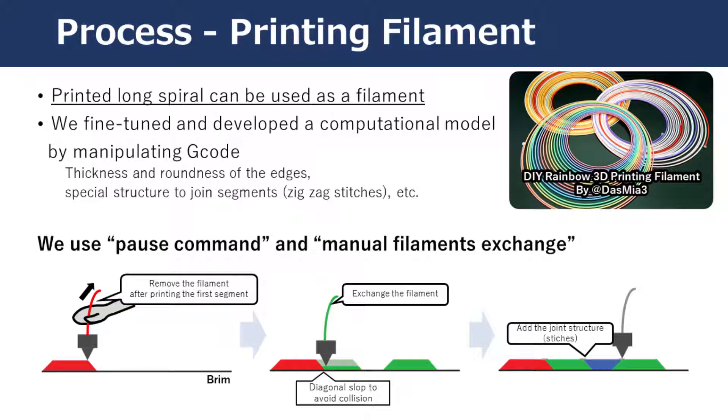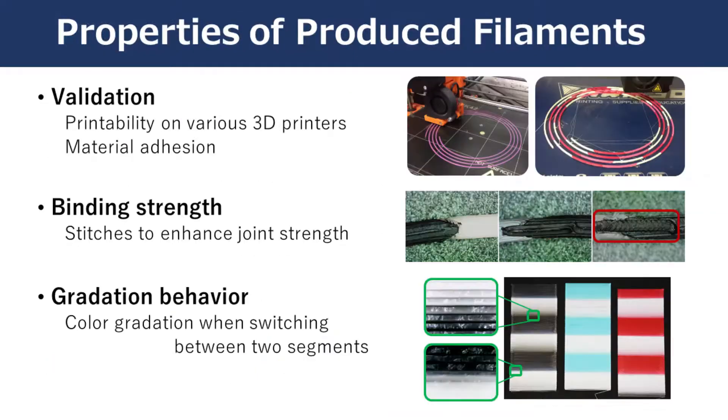While pausing, a user exchanges materials for the next segment. As we print each segment in skewed slopes, edges of adjacent segments are joined to each other. To utilize the printed filament, we validated it with various 3D printers and materials, added a stitch to enhance the binding strength, and created a flat sheet that helped understand the gradation effect while switching materials in the produced filament thread.